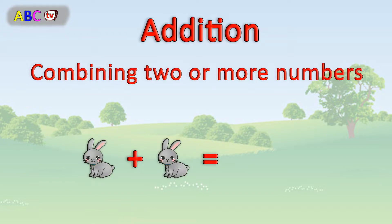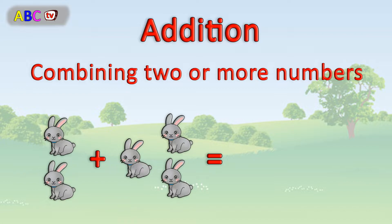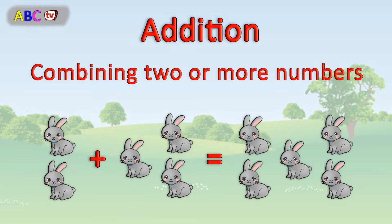Like 1 plus 1 equal to 2, plus 3 equal 5.